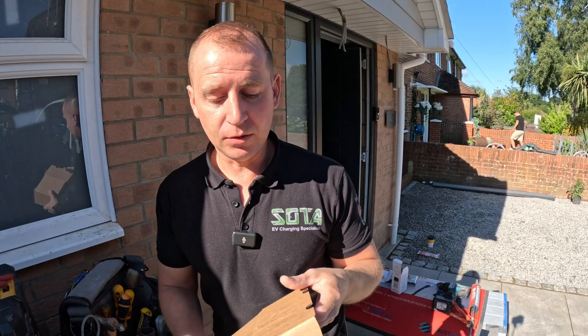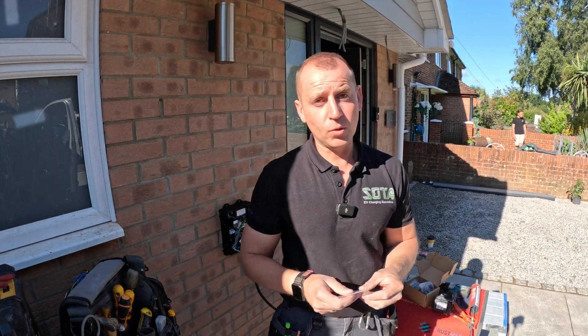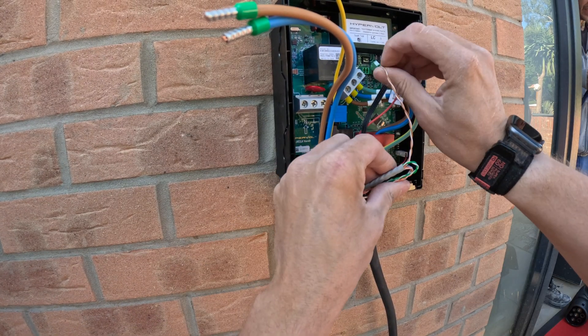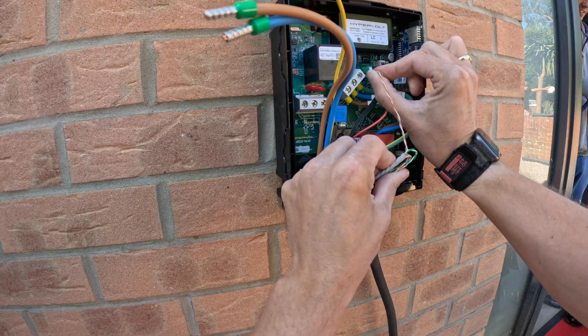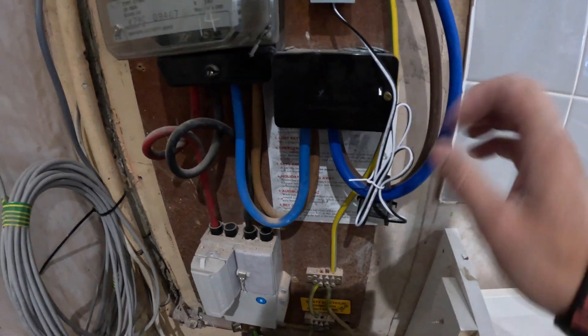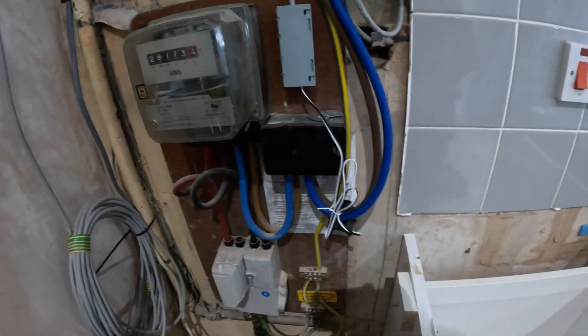Inside the CT clamp box you also get a little bag with a small green connector — that's what you connect the Cat5 up to, then plug it into the charger. The CT clamp is installed on this side of the Henley block. Now we're ready for testing.